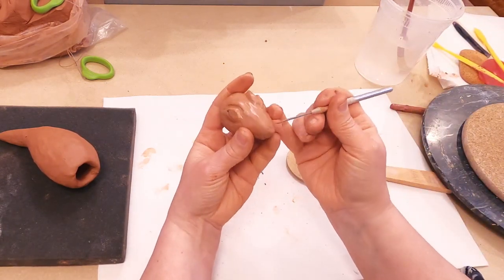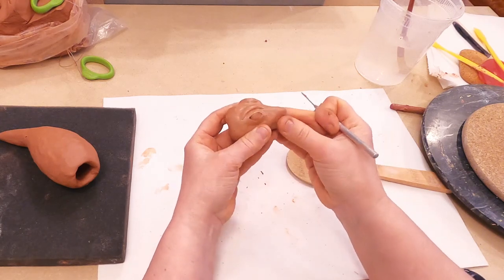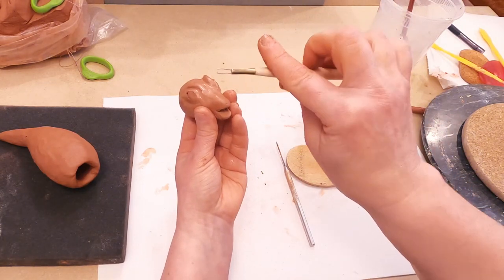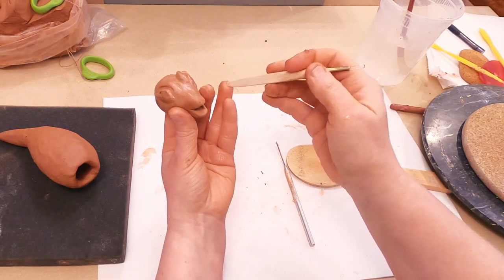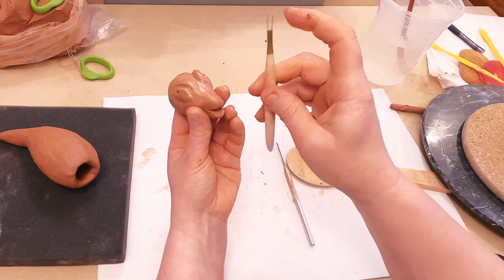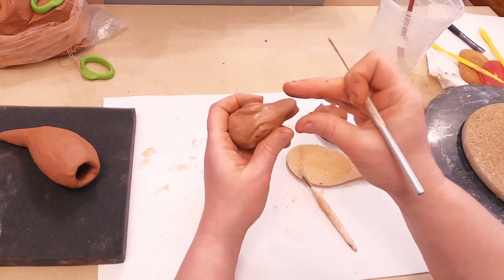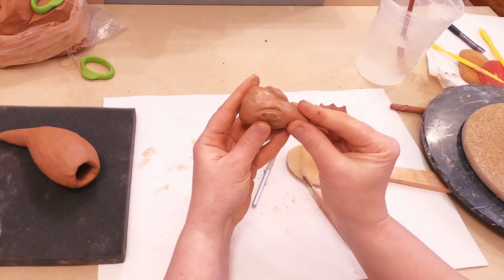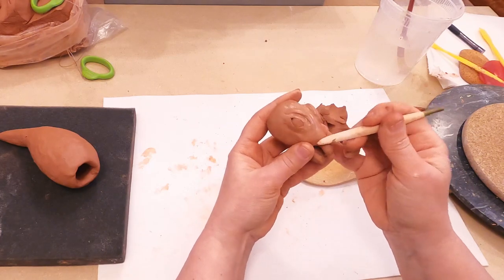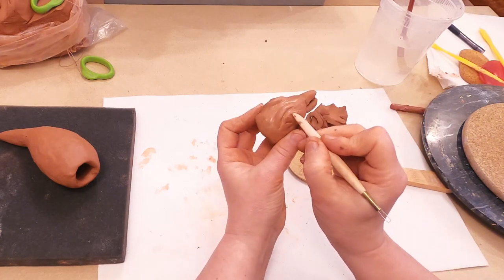Next step I am going to split the front part of the head. I use a camper tool — I love it because it has two sides, one for sculpting and one for tiny details. I form the mouth, which looks big but is not that large. I also reshape the eye area.